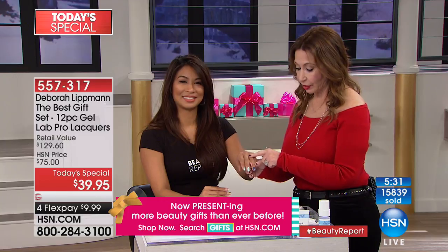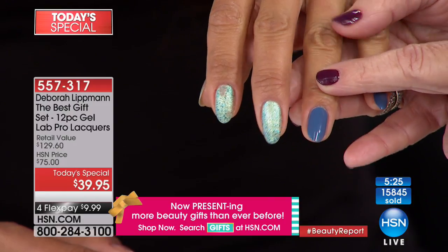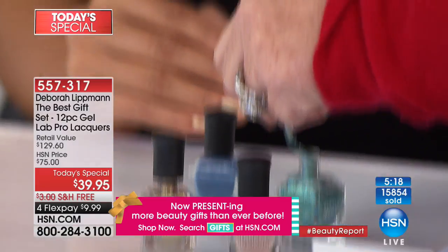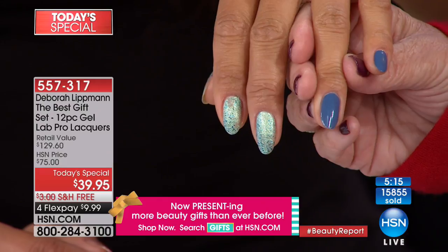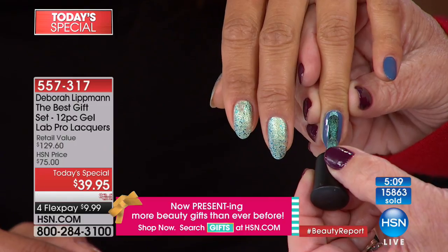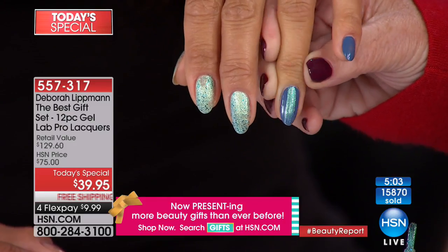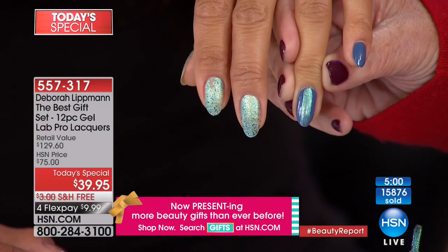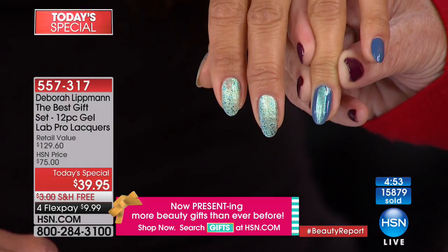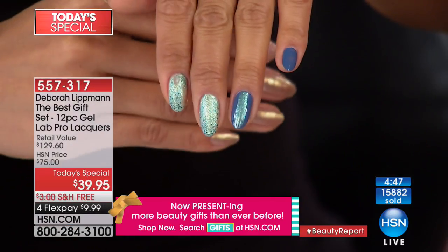Val's wearing Mermaid's Dream, one of your customer picks, and here she's wearing My Boyfriend's Back. I'm going to take Mermaid's Dream and the GPS brush — the Goof Proof System — and make a line just at her cuticles. I'm polishing upside down, backwards, and toward a camera, and look at that — isn't that pretty? So simple, so easy.